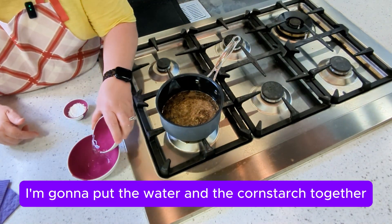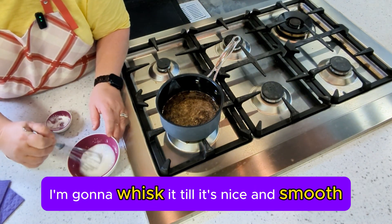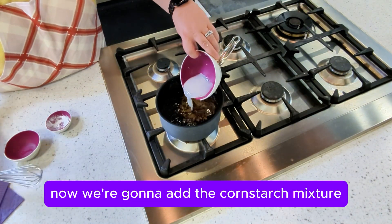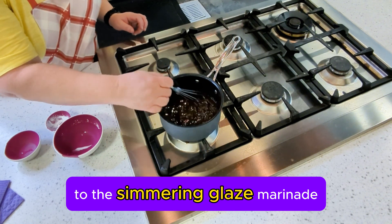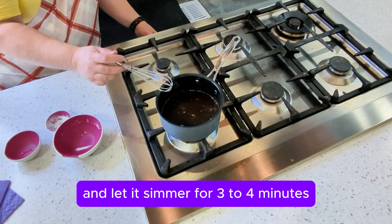Next, I'm going to put the water and the cornstarch together and whisk it until it's nice and smooth. Then we're going to add the cornstarch mixture to the simmering glaze marinade and let it simmer for three to four minutes.